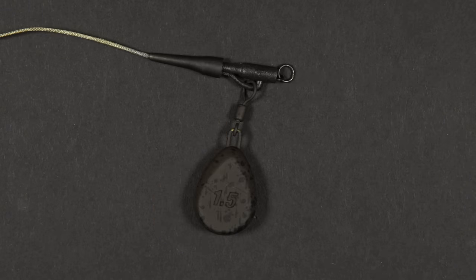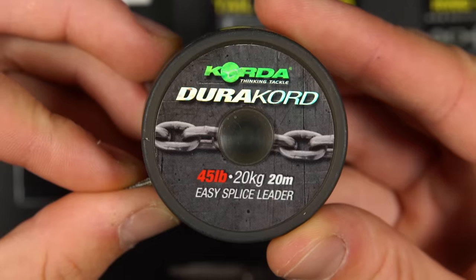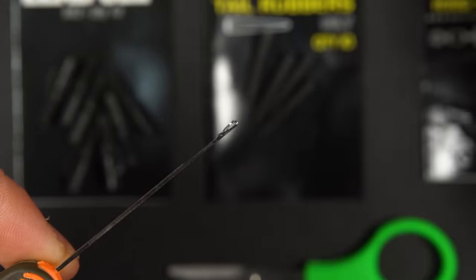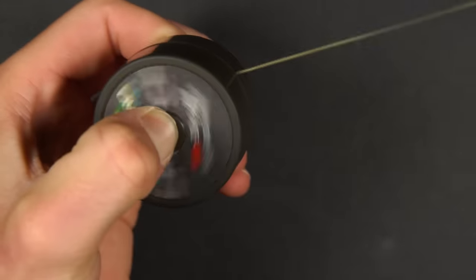To fish a lead clip on a leader you will need the same components as before, but with the addition of your chosen leader material and a splicing needle. In this case I'm using Dura Cord, a lead-free leader material which is easy to splice.